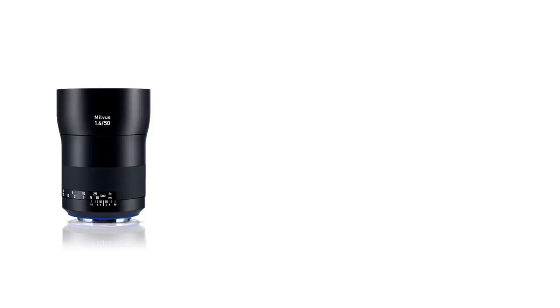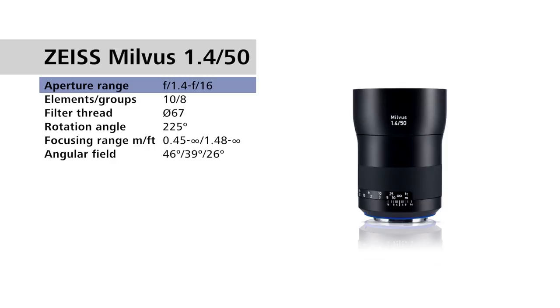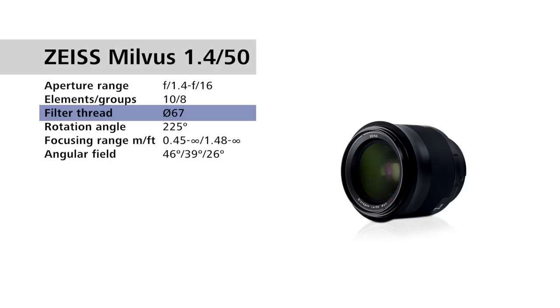For the Zeiss Milvus 1.4/50mm, we have an aperture range of f1.4 to f16. There are 10 lens elements in 8 groups. It's a 67mm filter thread and a 225-degree throw for the rotation angle of the focusing ring.